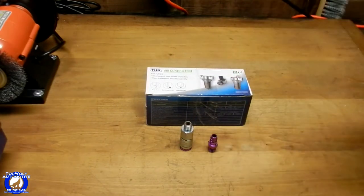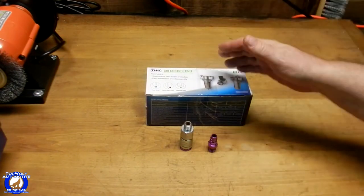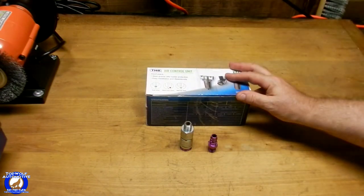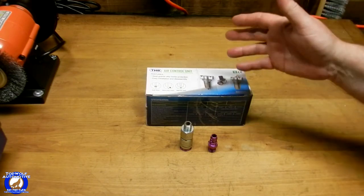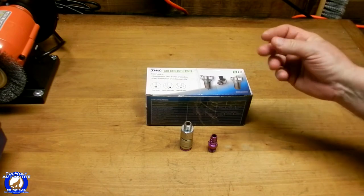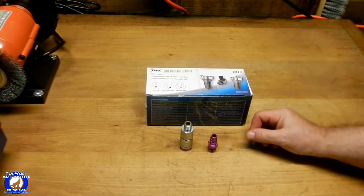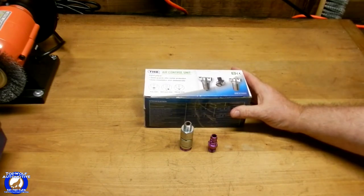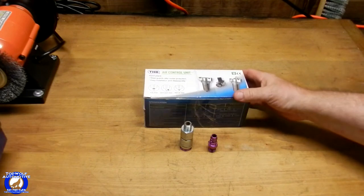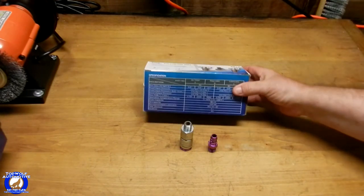Let me get right into this short video. My Harbor Freight 21-gallon air compressor — I've been noticing, I do keep an eye on how much water gets in the tank, so I've been draining it and it's quite a bit. That's got me kind of worried about my air tools that I use, if there's any water getting through the lines and stuff, which probably is.